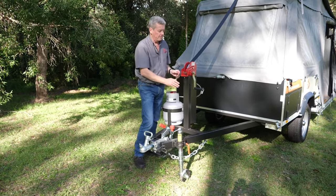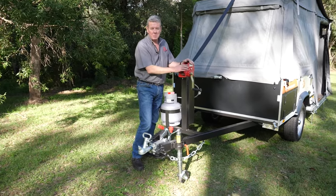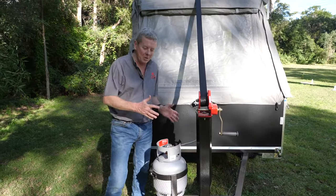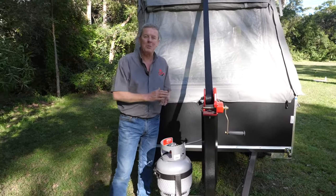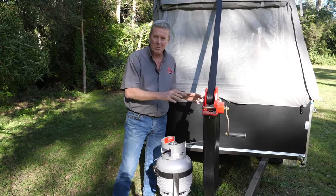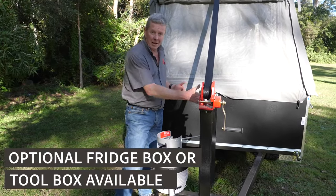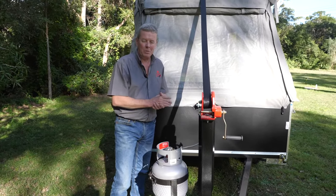On top of the winch post is the winch. That's part of Cub's Easy Wine system and that's one of the reasons why this camper is so easy to open, close, and set up. The Weekender has a nice long draw bar. The transcontinental pack now comes standard with the Weekender, and what it also gives you is this area here where you can customize — you can put a half size fridge box on here or a toolbox. It's really up to you what you want to do.